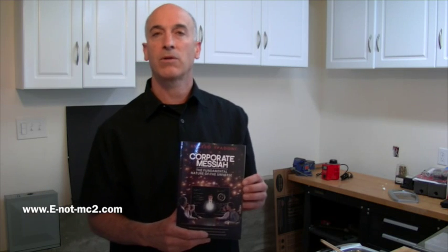The title of this book is Corporate Messiah: The Fundamental Nature of the Universe. This book is a science fiction story; however, the science is real.